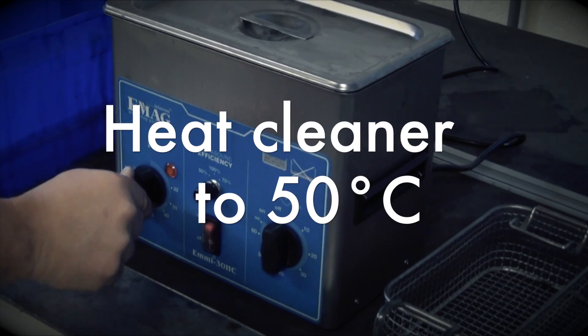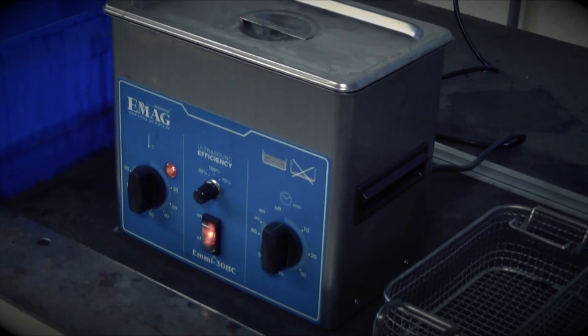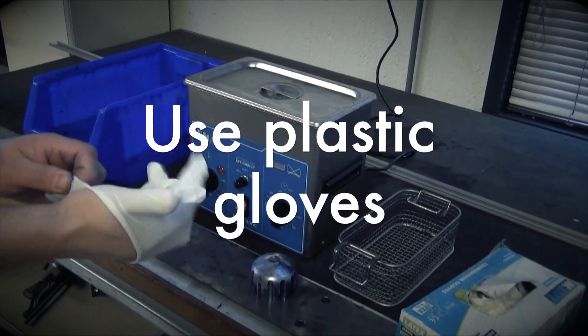Prepare the ultrasonic cleaner and heat it to 50 degrees Celsius. Use plastic gloves to handle the nozzle.